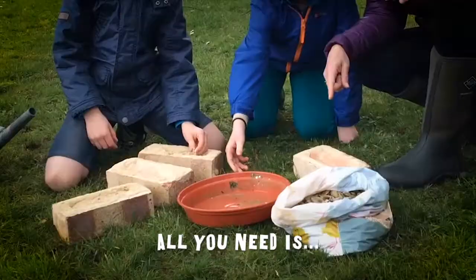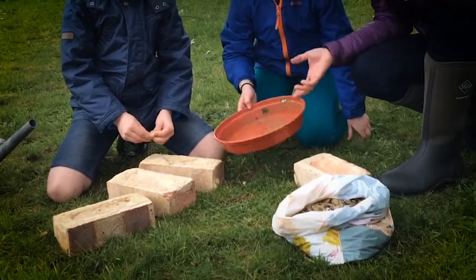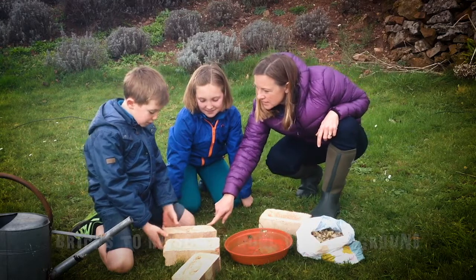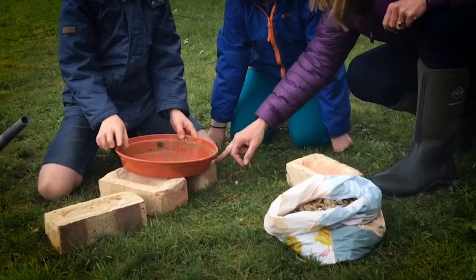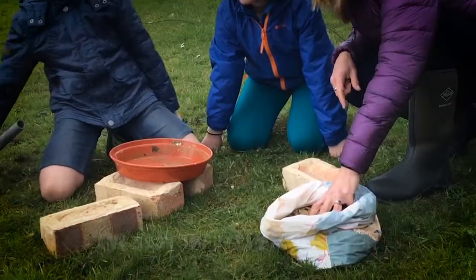What have we got here guys? We've got a dish — plastic. You can use an upturned dustbin lid or anything like that. We've got bricks. And what are we going to do with those? We're going to put the dish on top of the bricks. We've got a little bit of gravel in here. And what have you got in the watering can? We've got water.